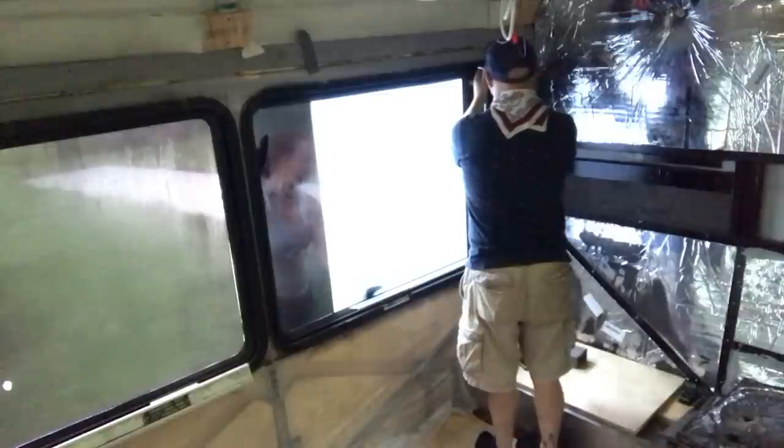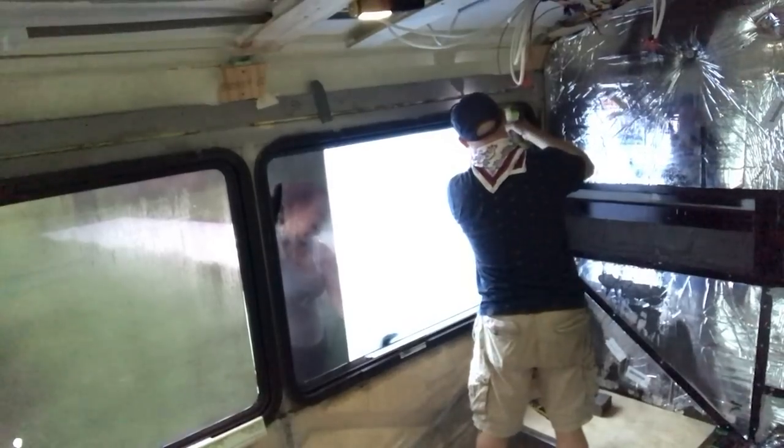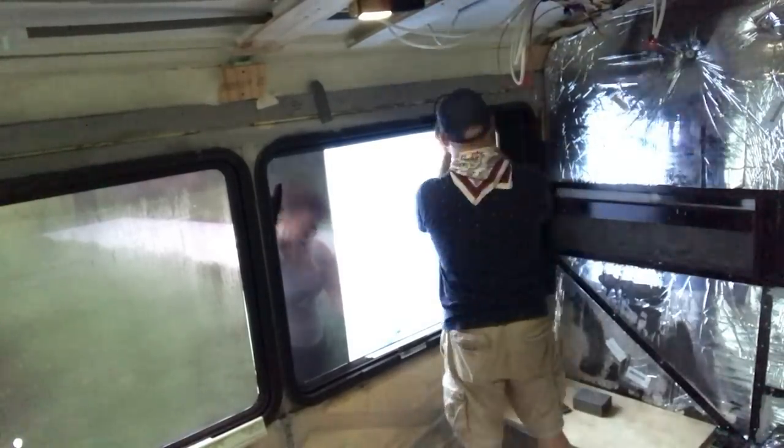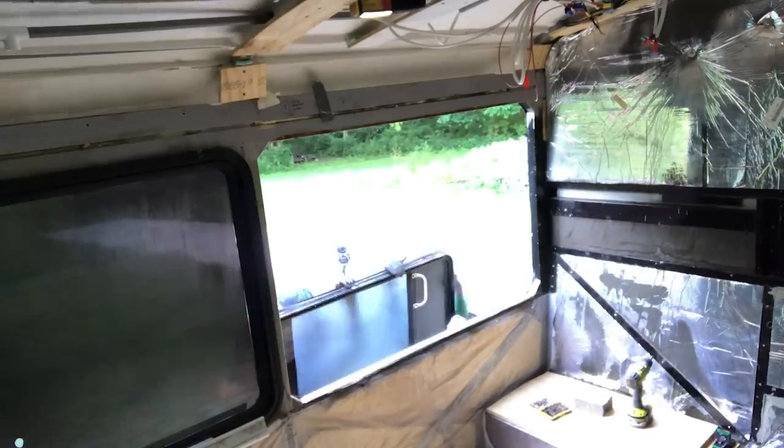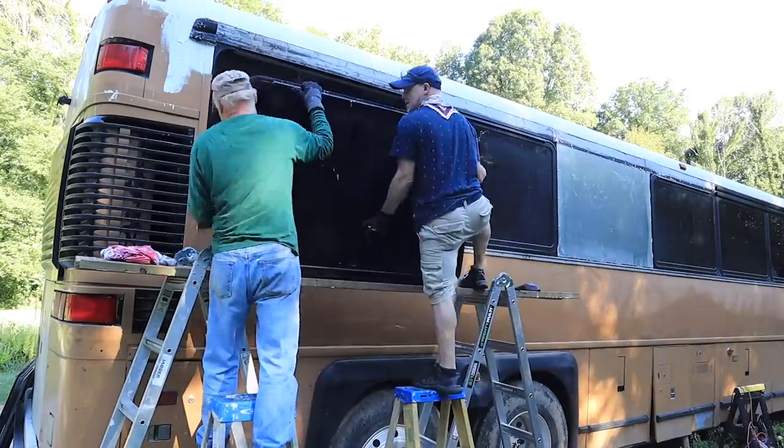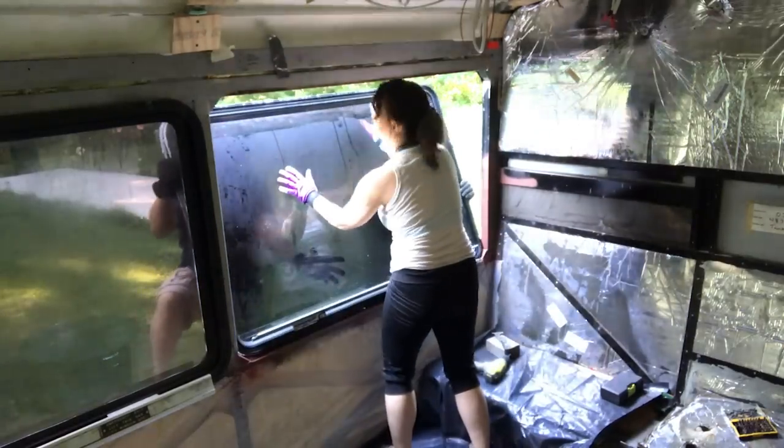Today was not as smooth as we thought it would be. We got up early again with a plan to beat the heat, and all we wanted to do is put the window we took out yesterday into the back. We thought it was going to be really easy — piece of cake. After we pulled the back window out, we got the window we pulled out yesterday up there, got adhesive and sealant around it ready to go, pushed it in, and it just would not go in. It just didn't seem to fit right in the space — if it was fitting at the top, it didn't fit at the bottom, and when it was fitting at the bottom, it didn't fit at the top.